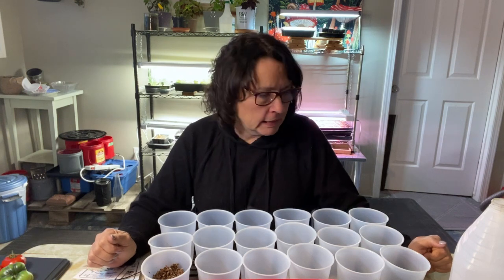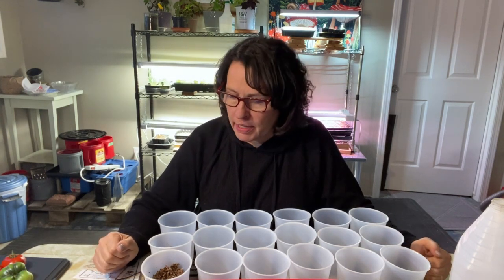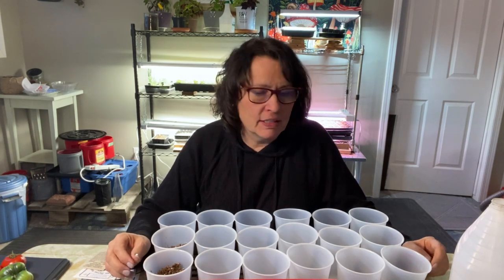Hello there, welcome to the channel and welcome to another evening of getting some seeds started for my outdoor garden for 2023. This is one of the more exciting ones for me because it is all about getting the tomatoes going.